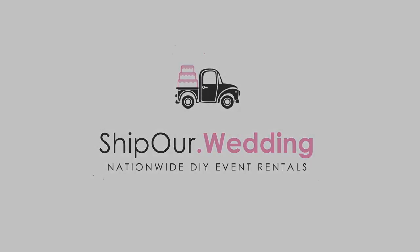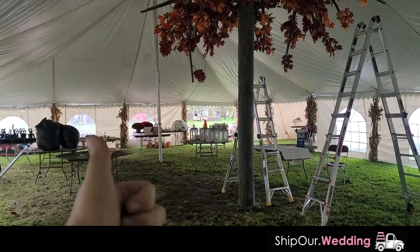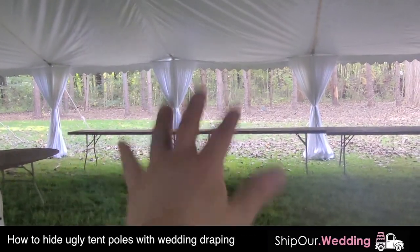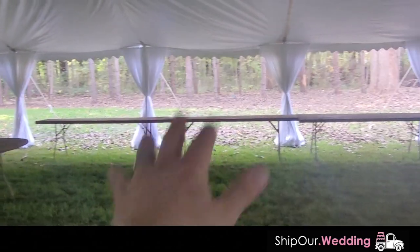Hello everyone, this is Rob with Ship Our Wedding. We're going to go over some draping that will transform the sides of the walls. Right here is the head table and we want to make sure we frame this to cover these poles so it looks really nice in their photos.